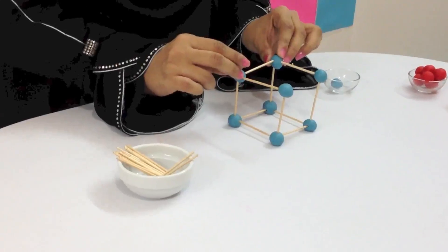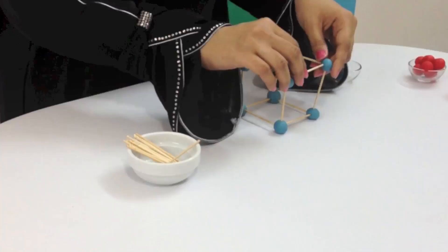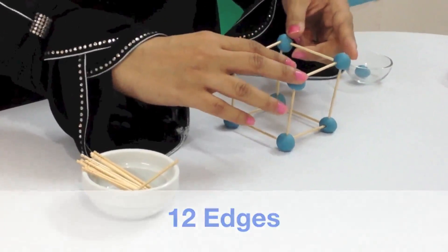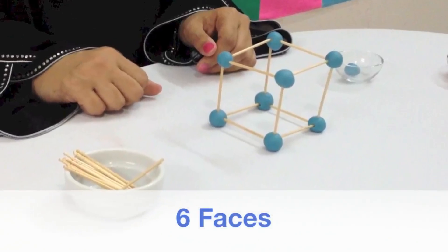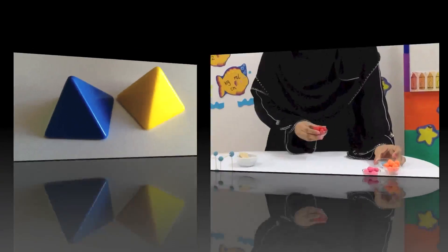Sometimes we need to be a little careful. The play-doh balls are the eight corners of the cube and the 12 toothpicks are the 12 edges of the 3D shape. A cube has six faces. We are going to make a square-based pyramid.